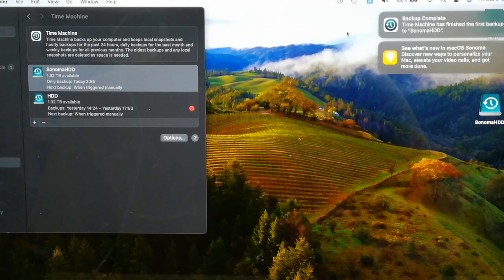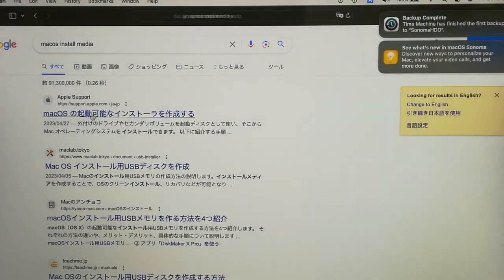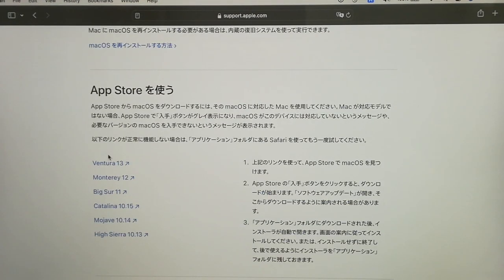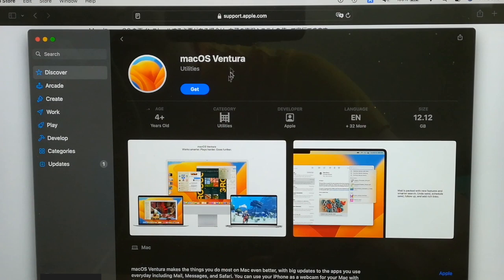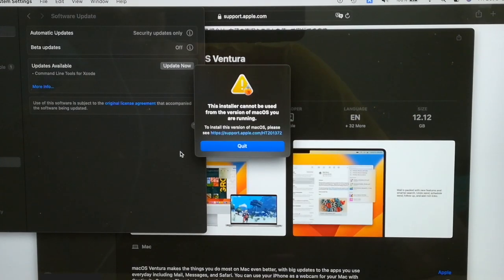Since I was able to back up on Sonoma, I will make an installation medium to downgrade to Ventura. Start the browser, search for macOS install media, and click the top search result. Click the link to download Ventura from the App Store. Click Ventura 13. The download screen for macOS Ventura appears, so click the Get button, then click Download and wait for a while. Ventura download has been completed. There is a message that this installer cannot be run from Sonoma, but you can just click Quit.